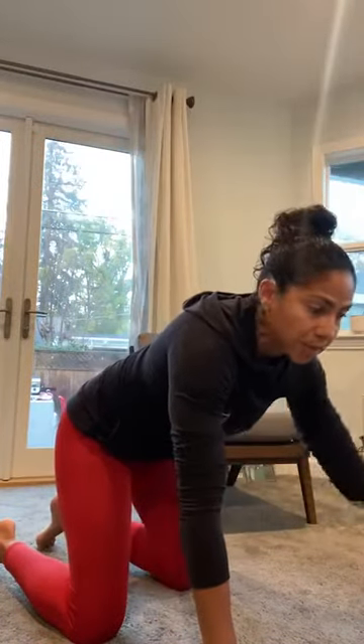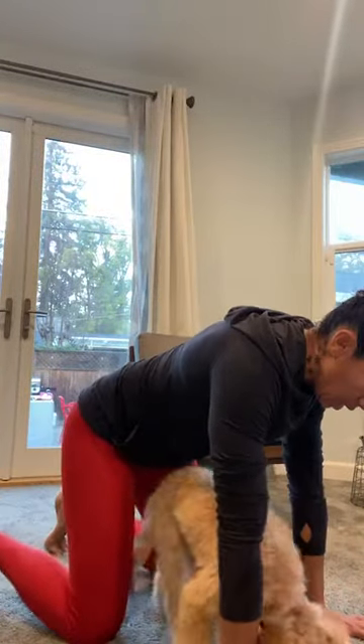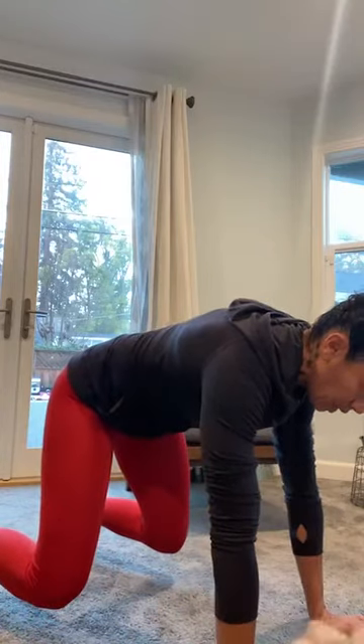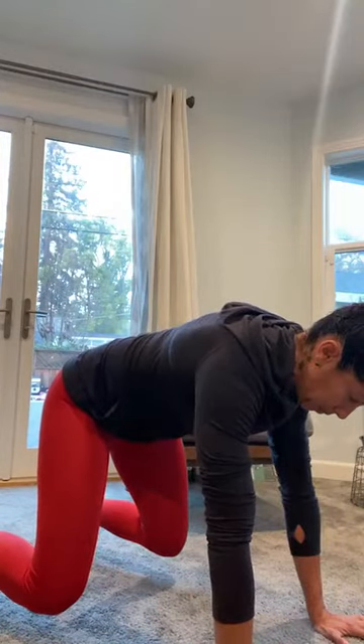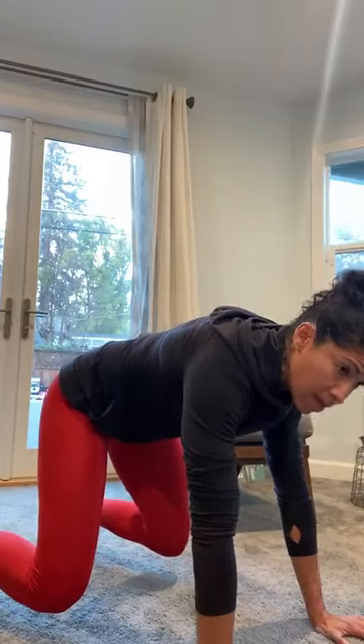Now we're going to do an activation — a bear crawl hold. From hands and knees, just lift your knees a little bit and hold for about 15 to 20 seconds. Imagine I am pushing on you and you're not allowed to move. Slight lift of the knees, hold. Imagine somebody is pushing down on your hips and you have to resist them.